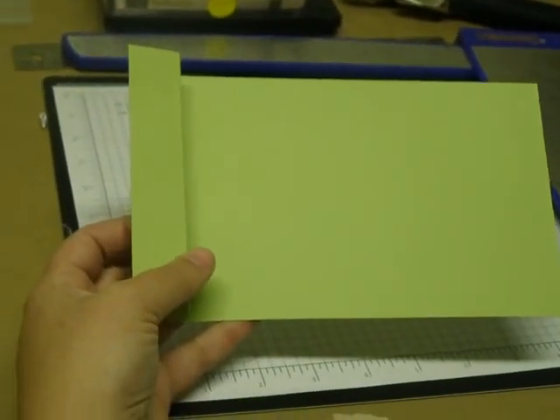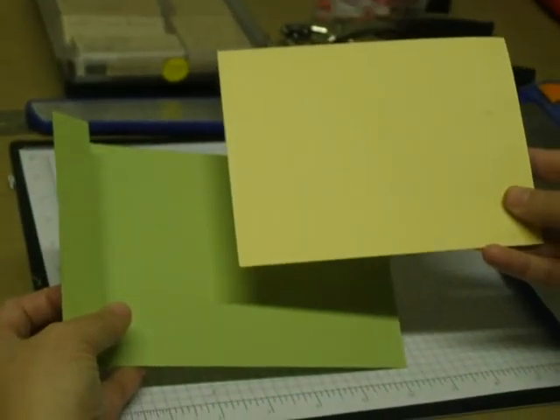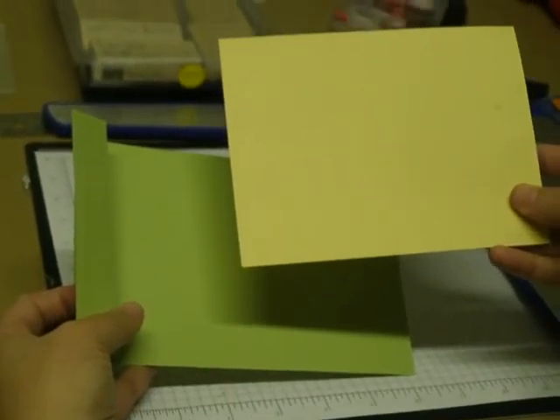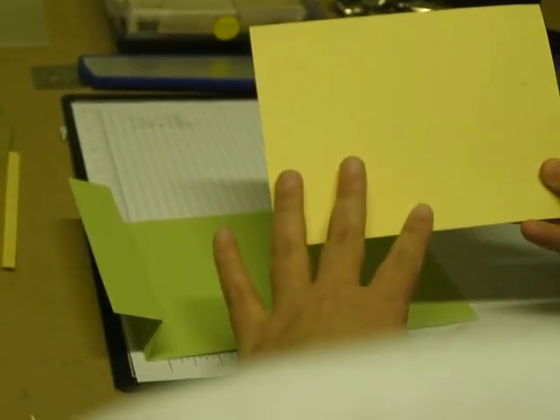Then you will use a coordinating cardstock. I've used Certainly Celery and Barely Banana for my colors because I'm doing a baby brag book. And this piece is six and a quarter by four and three quarters.